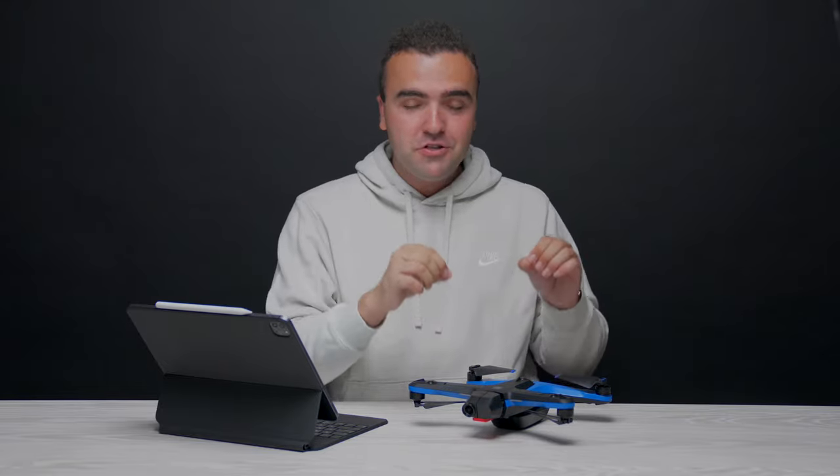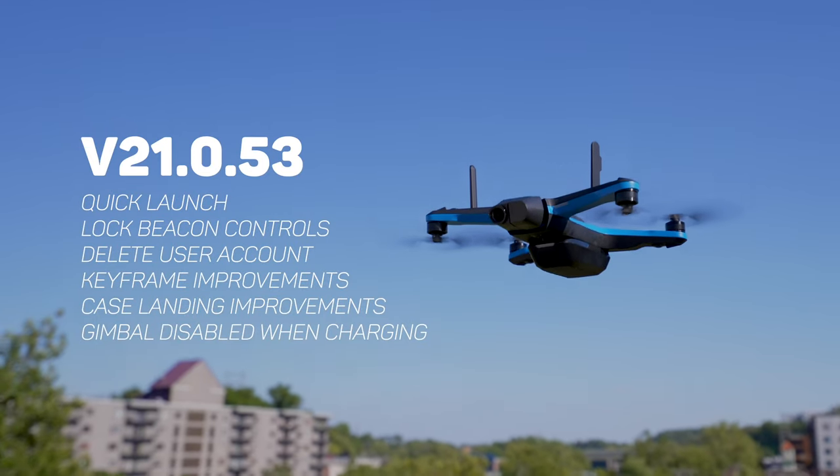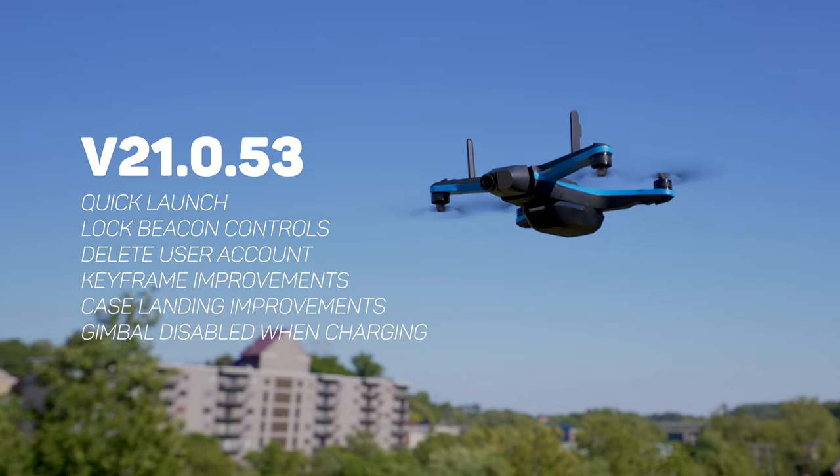What's going on guys, Billy here. The Skydio 2 and 2 Plus are drones that just continue to get better with every new firmware update, receiving new features that change the overall functionality of the aircraft. In my opinion, the Skydio 2 and 2 Plus are some of the best investments you can make when purchasing a drone, because Skydio doesn't focus on iterative hardware improvements across multiple releases, but instead improves their drones through software, extending the lifespan of the drone you purchase.